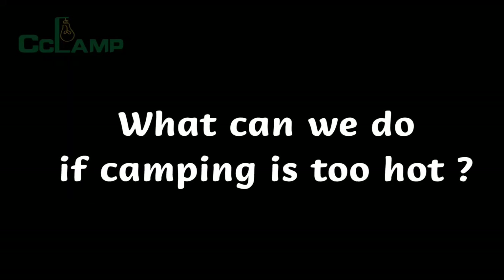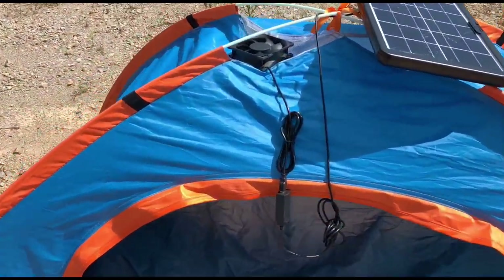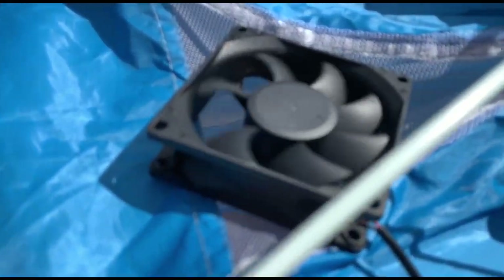What can we do if camping is too hot? Try this CL680 solar panel. It can power any USB device. Let's try the fan.